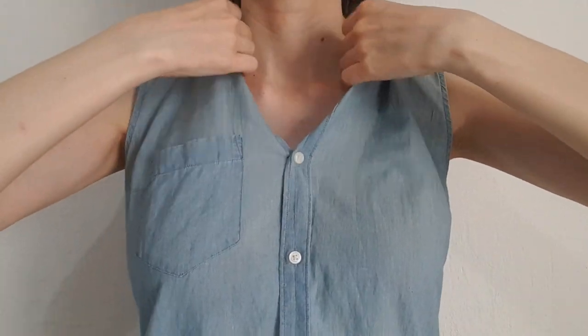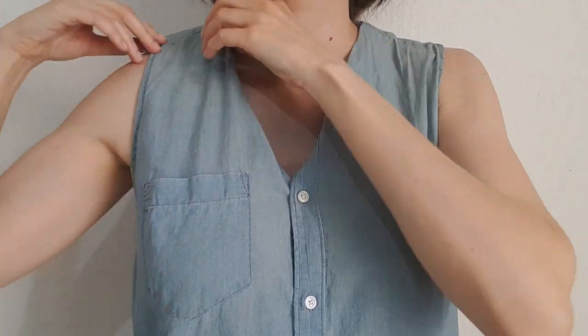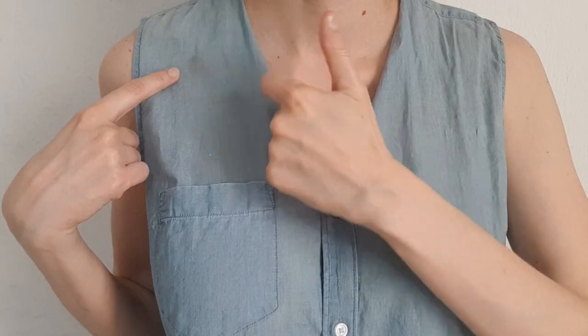I'm just going to be working on the neck itself, just by folding it like that to the bottom part of the top, like this. And yeah, this is pretty much another option. This one has a stain on it — I just noticed that, so that's great.